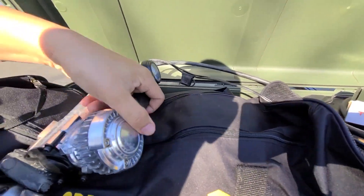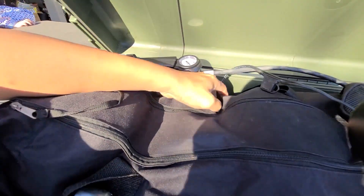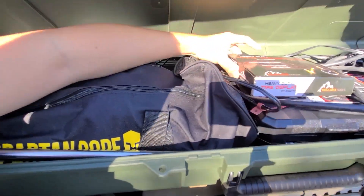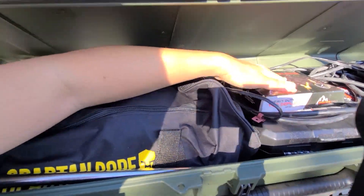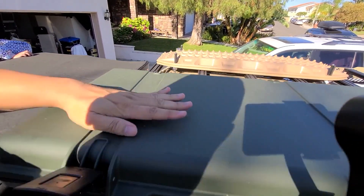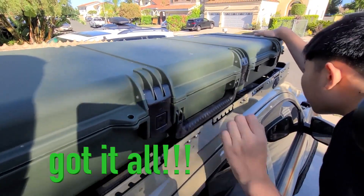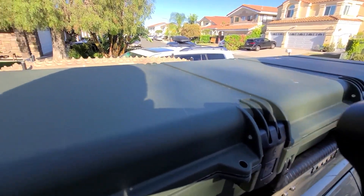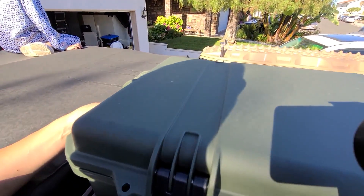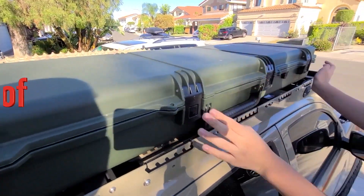I think we should move it here — yeah, nice little gap right there. We can clean up the cords next time. Let's close it — oh yeah, it closes right. We fit everything inside. When it clicked, we know it's sealed, so now it's nice and waterproof.